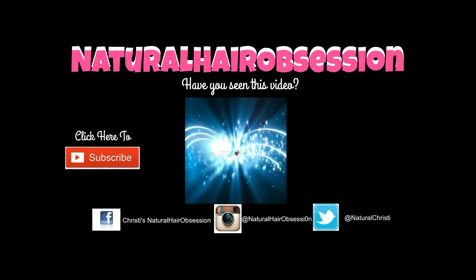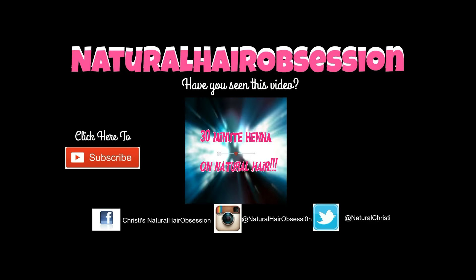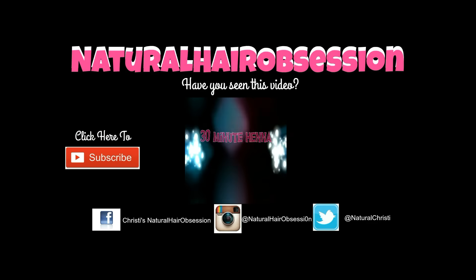And as always, thank you for watching and click the link to see my previous video on 30-minute henna for natural hair. Subscribe to my channel for weekly videos. Bye!